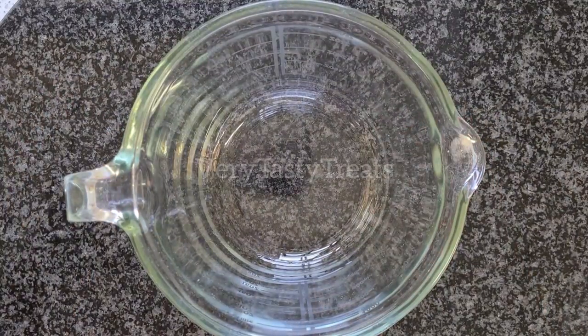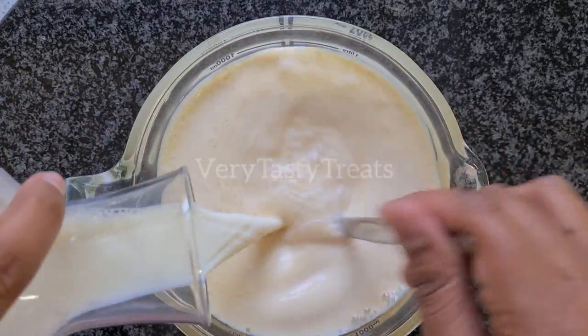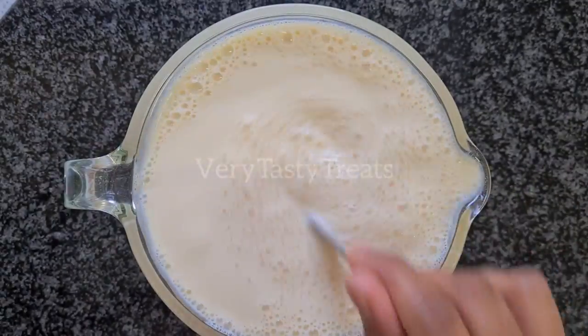In a small jug or bowl, combine your condensed milk, evaporated milk and full cream milk. Mix it together well, then divide it into three.